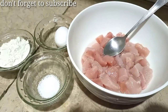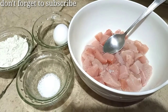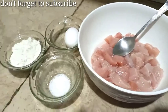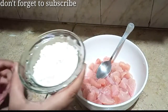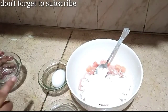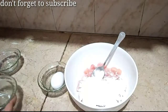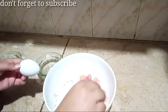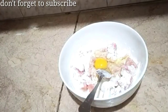Before we start the chicken, let's do the chicken first. I will add the chicken in 4-5 minutes. I have taken chicken for half a kilo, and I will add it now.